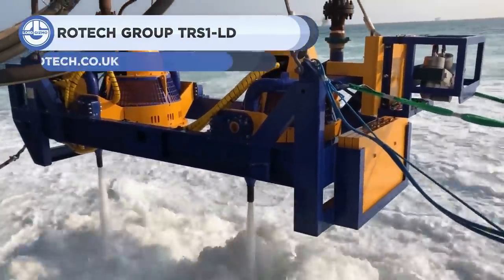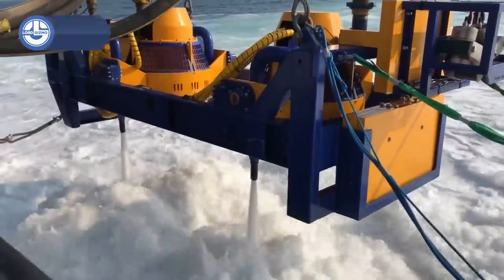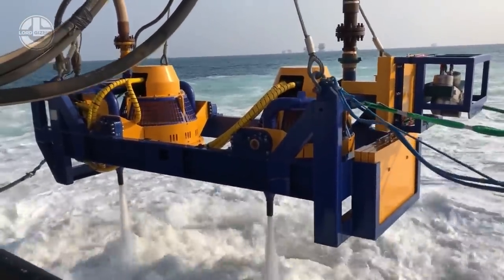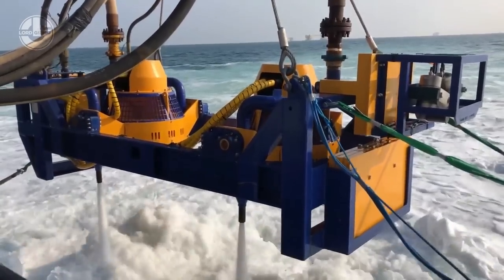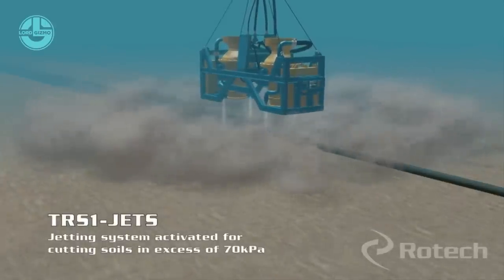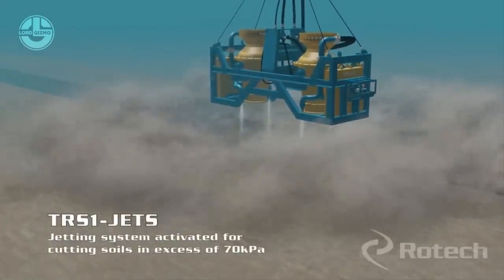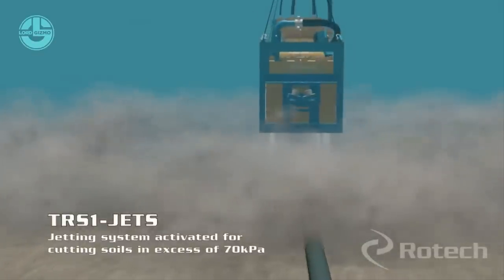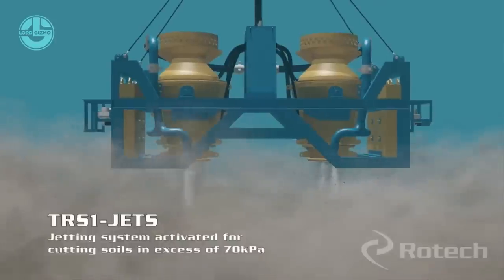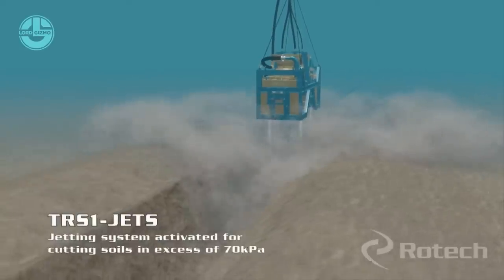Next, we have the ROTEC GROUP TRS-1-LD. This system for jet trenching was designed for shallow water. Its water jet is highly potent and very controllable, allowing it to create consistent trench profiles with precision. It can operate at depths up to 300 meters, with a jet pressure from 0 to 90 kilopascals and a velocity of 0 to 14 meters per second. Additional high-pressure jets enable the TRS-1-LD to trench in soils with a max pressure of 200 kilopascals. It can be used for cable and pipeline trenching, free-span and sand wave clearing, rock dump, drill cuttings disposal, harbor clearance, as well as subsea construction foundation access.